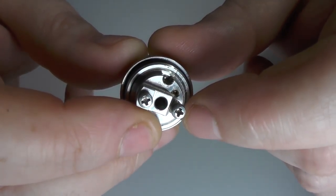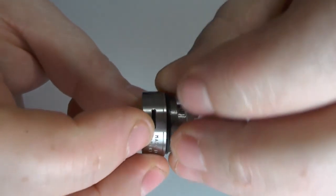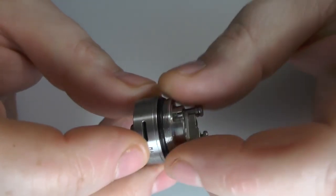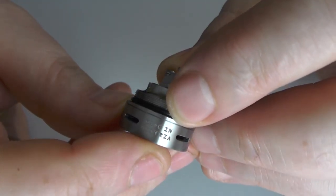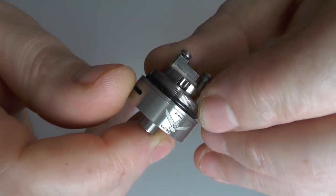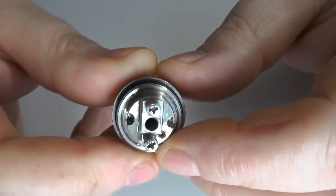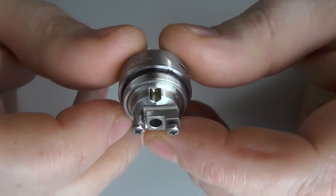I'll come back to the airflow at the end and we'll talk about that. We have 3 air holes going on here. We've got the engraving, as always, and a little Vapor Giant logo. We have an adjustable 510 pin here as well. And then we have the build deck. As far as the build deck goes, it's nothing you haven't seen before.